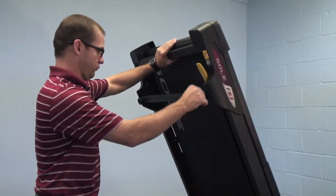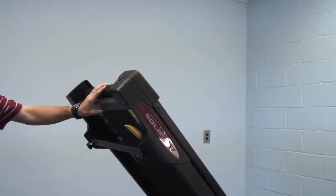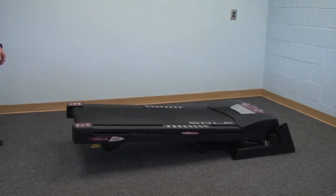To unfold the machine, press up on the bottom of the deck and then pull down on the yellow lever and it will release. You can just let it go and it will unfold itself.